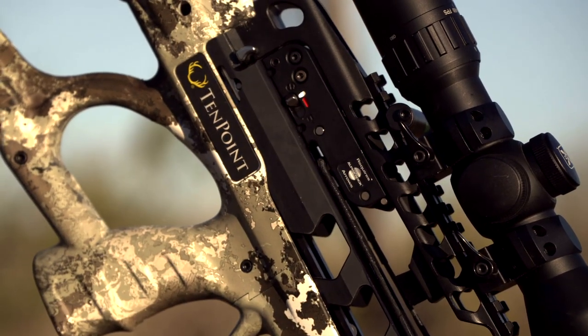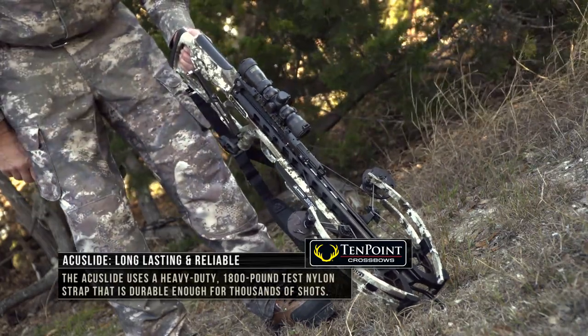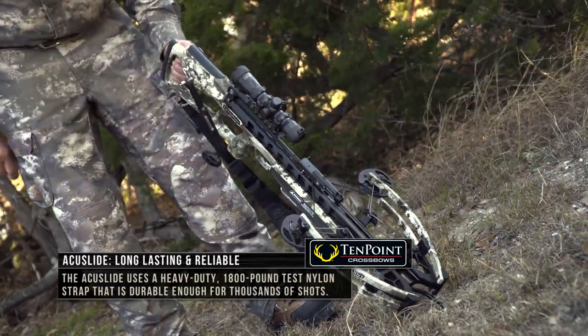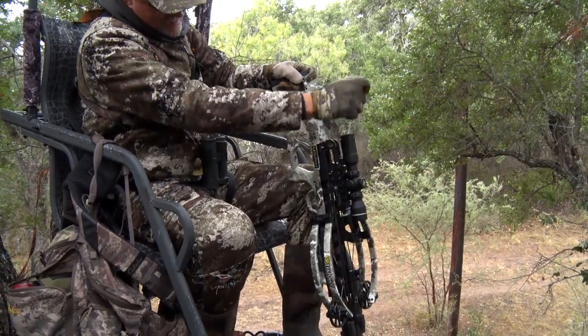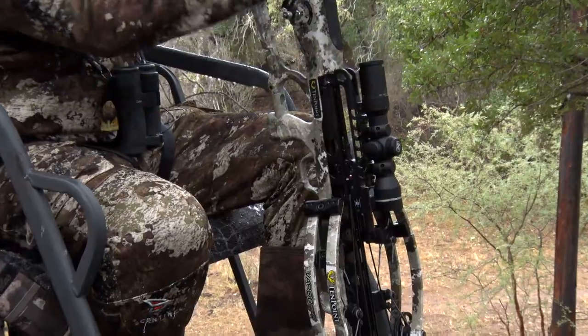The auto brake system basically allows you to have silent cocking and safe and controlled decocking of your crossbow. This is really important as a hunter because if you're up in a tree stand, for instance, and you didn't find success, you can basically decock your crossbow before you lower it down.